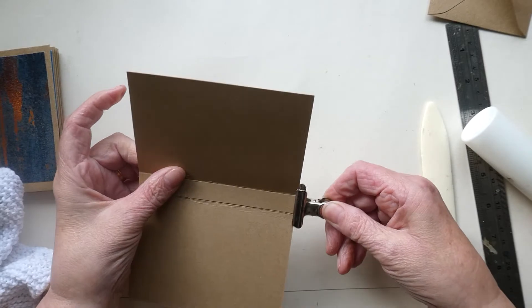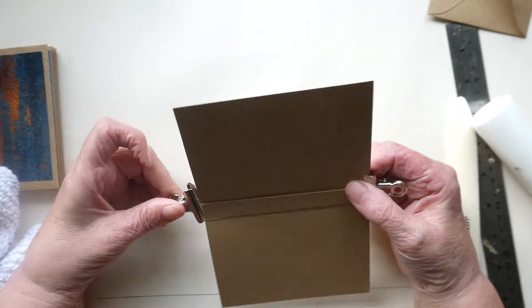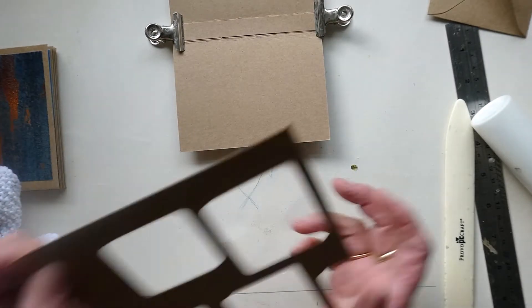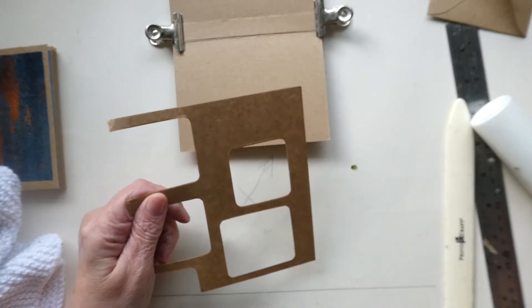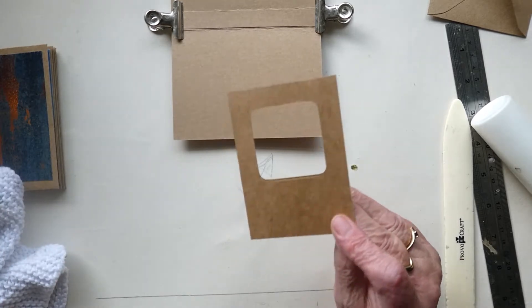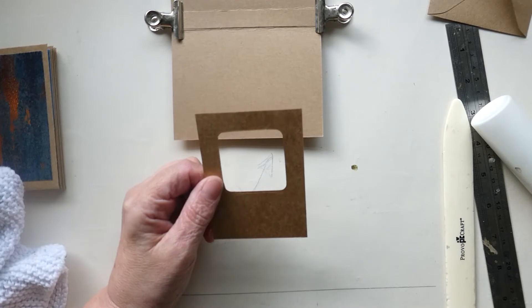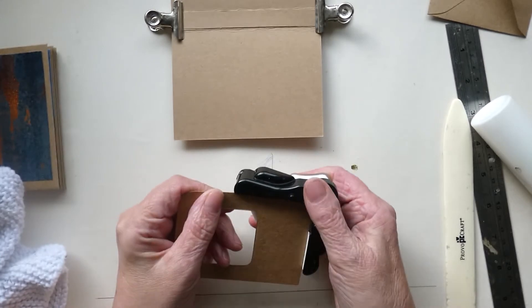I'm going to clip that on while it dries. I had a look through my stash to see what bits I'd got to decorate the front. I'd cut out some squares and rectangles a while back for another project, so I've cut down and measured a piece, making sure it was all nice and straight. All I want to do now is trim around the corners using my little corner punch.